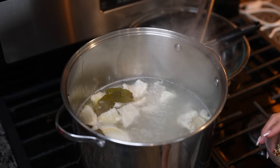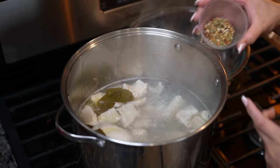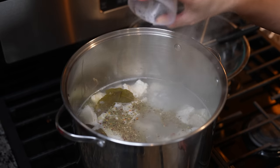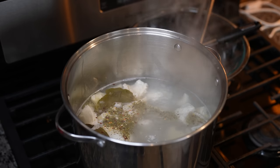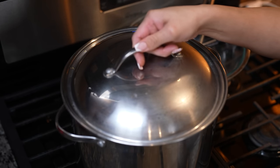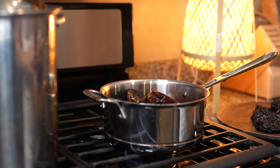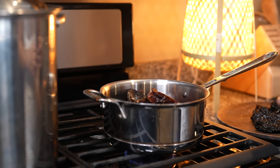Once we remove that foam, we're going to reduce the heat to medium. We're going to add our menudo mix — or you can use oregano — I'm just using two teaspoons. Now we're going to cover it and let that cook for one hour and a half. So our menudo has been cooking for one hour and a half, and now it's time to make our chile sauce.